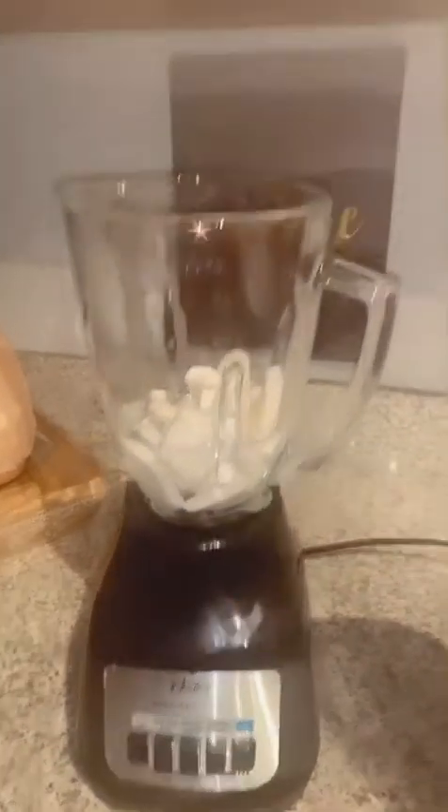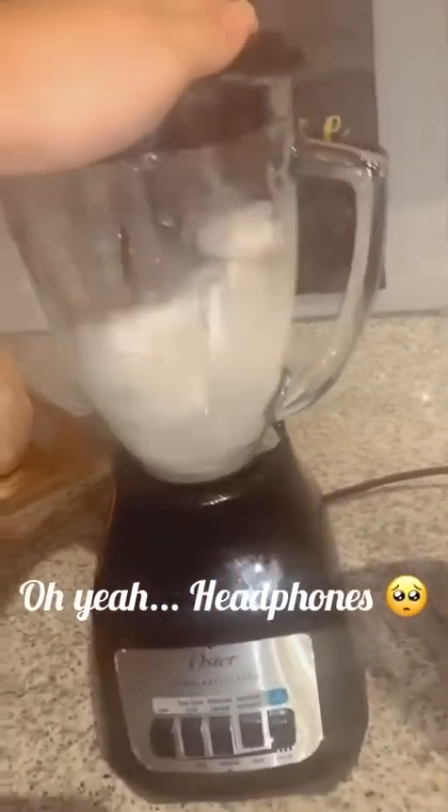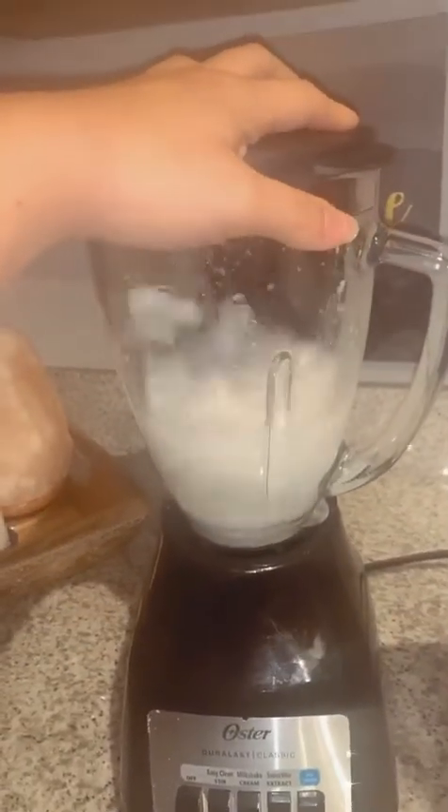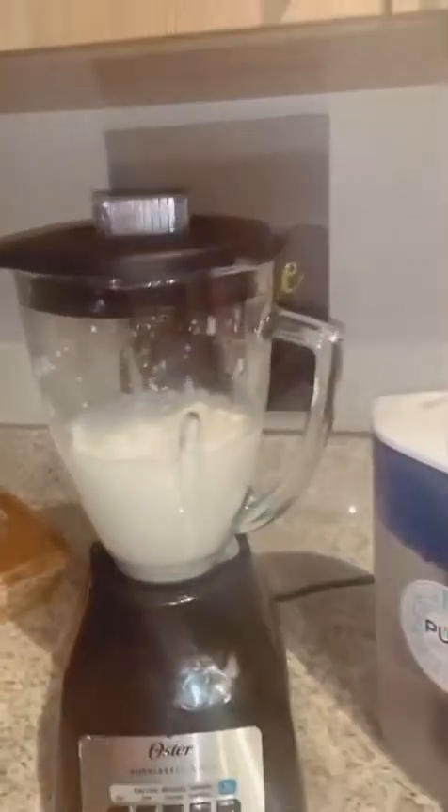I filled it up to the one-cup line — I don't know if you can see — to see if that's good enough. Because it's kind of clumpy I'm gonna add one more cup, at least a second line, and see how it comes out. It's already looking a little bit better. I didn't fill it up too much because I think it'll blend pretty fine.